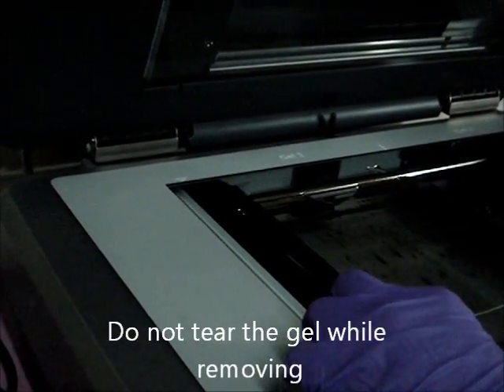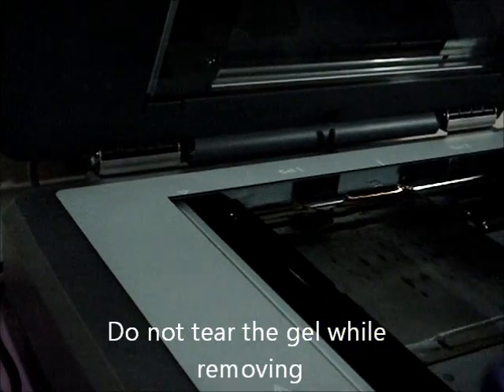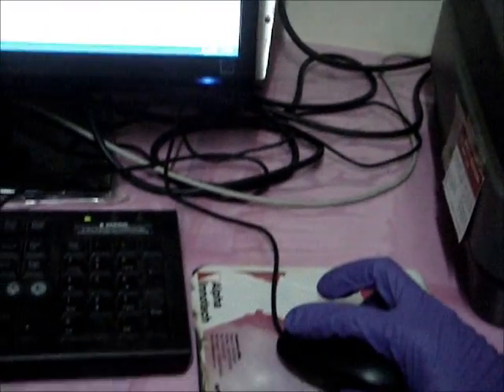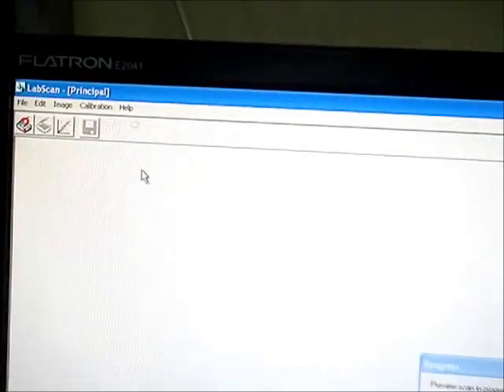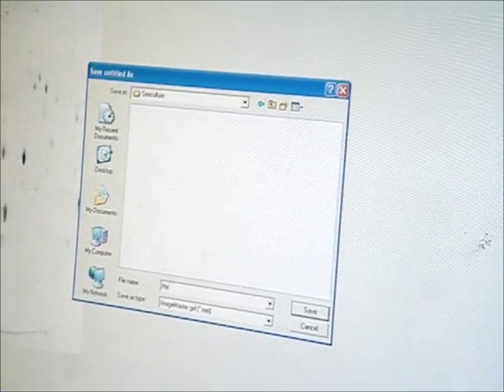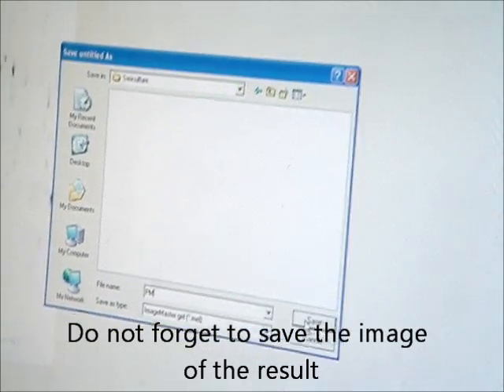Step 6: Scanning the gel. Remove the gel from the staining solution and place it over the scanner. Cover the lid of the scanner and get the image of the gel using the lab scan software. Do the necessary manipulations using the software. Save the image of the result in the required folder. Finally, get the printout of the image and compare the results.